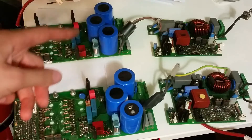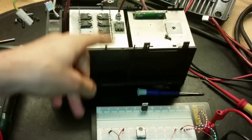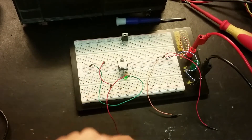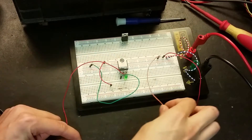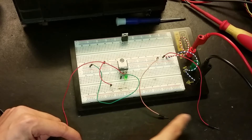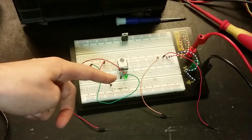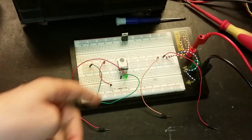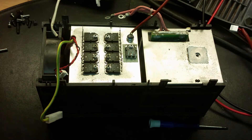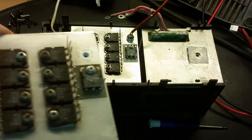I think some IGBTs were blown on that board - we'll test them and see if they are okay. Here you can see how the IGBTs are connected on the heat sink. This is how I test them: this is the gate, this is negative, this is positive, and the LED should turn on and off like this. Testing all 10 IGBTs - they are all connected in parallel. Now all the IGBTs from the other welder are here too; I haven't tested these ones yet.